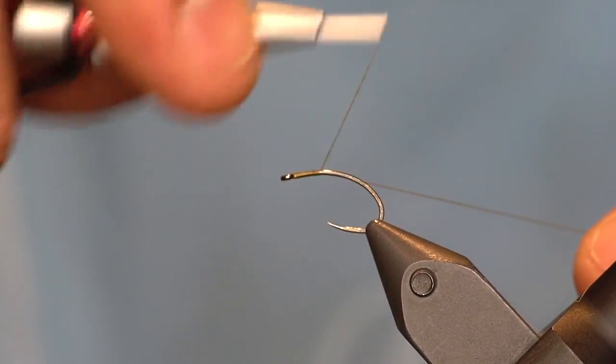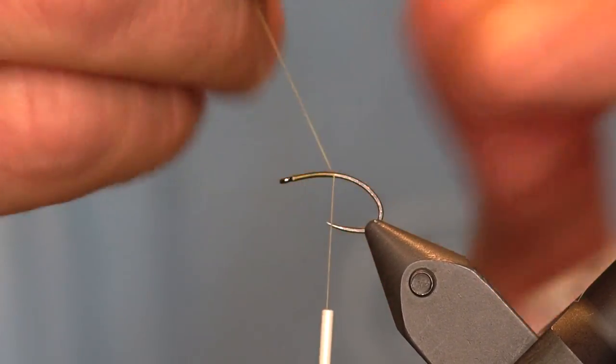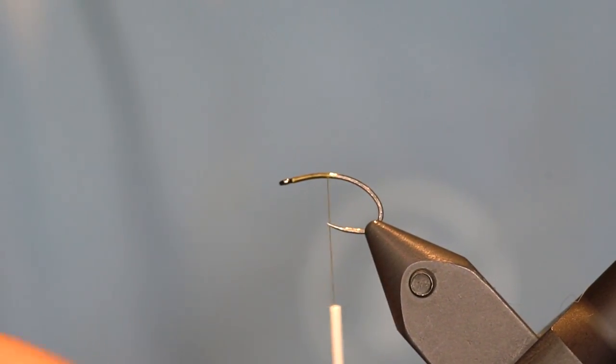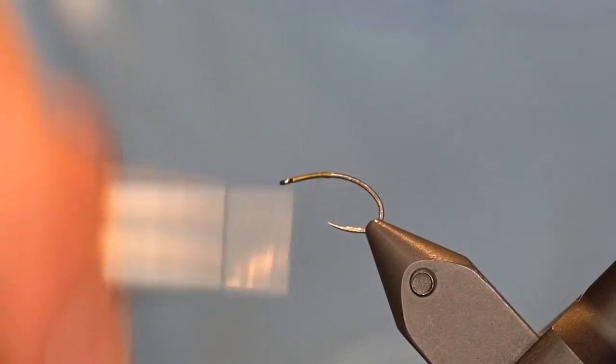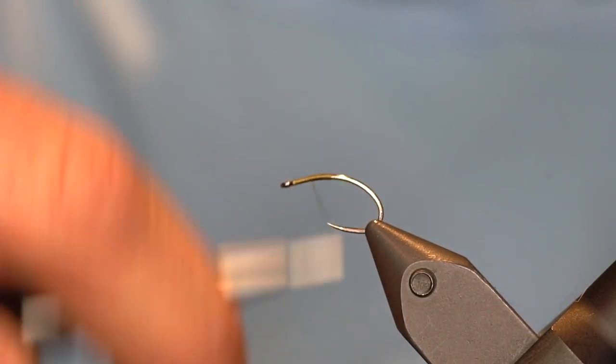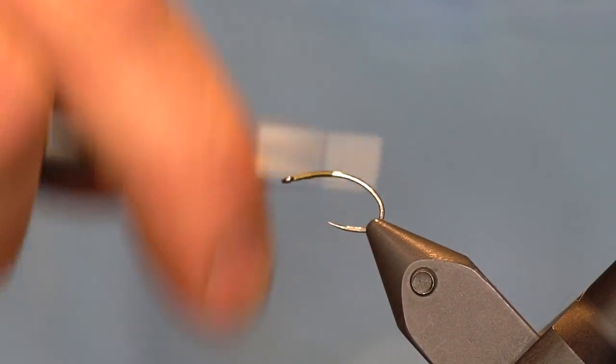Start the thread right behind the eye of the hook, go about halfway down the bend, break off the tag, go back up towards the eye, start our taper and then go back down.